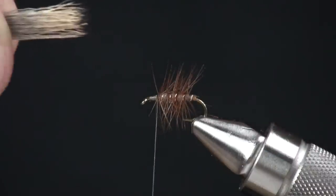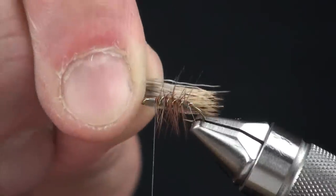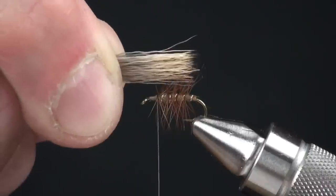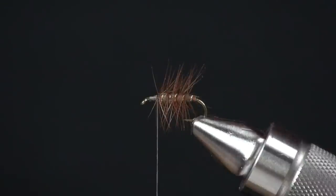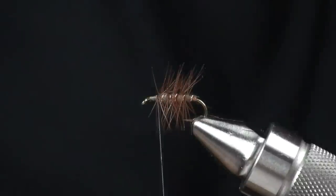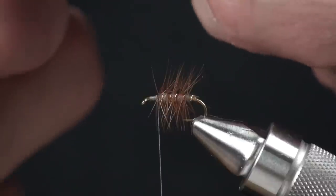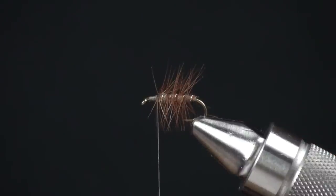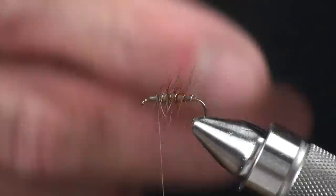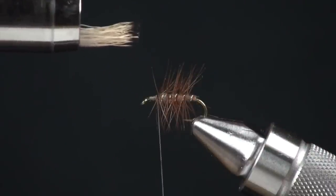I'm going to stack these up so that the tips are nice and even. Pull it out of the tool and I can see I still have maybe one or two not quite even. I'm shooting for enough hair so that maybe the gap of the hook is kind of a good starting point. I'm going to cut these butts off, maybe clean it one more time just to get out anything in there, and then restack it. Pull that out of the stacker — you can see how nice those tips are.